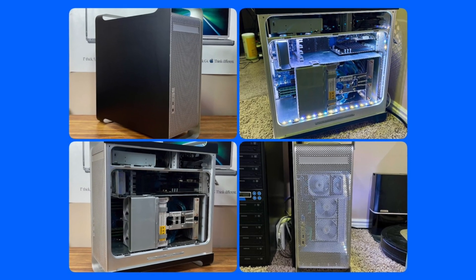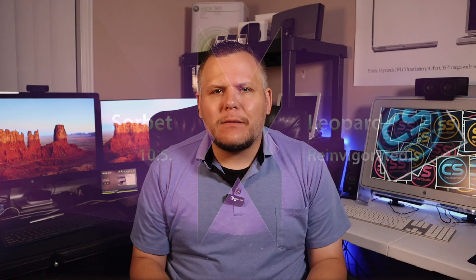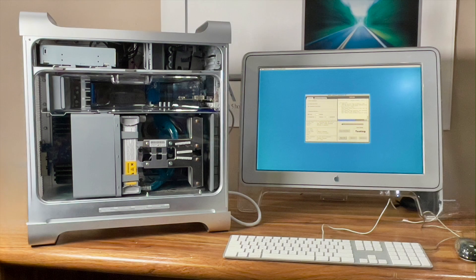If you thought the Power Mac G5 had nothing left to offer in 2025, think again. Those of you following my quad Power Mac G5 series know I'm on a quest to build the ultimate Power Mac G5. With that goal in mind, today's video is all about installing Sorbet Leopard, a modern community-built version of macOS 10.5.9 on my quad-core 2.5GHz Power Mac G5. And let me tell you, this thing flies.